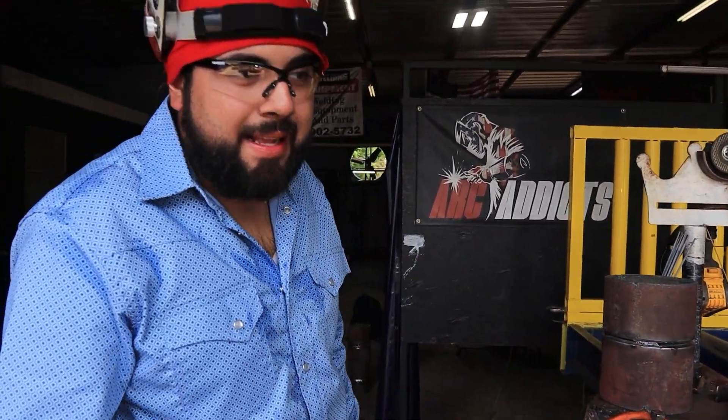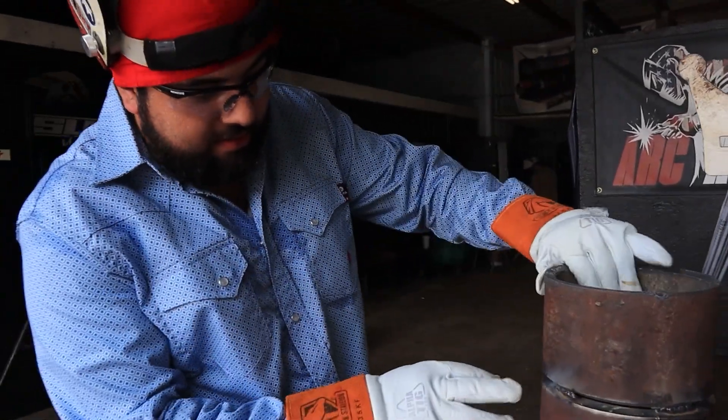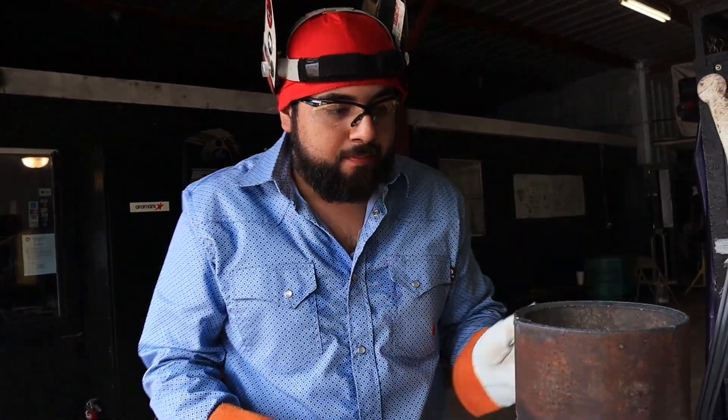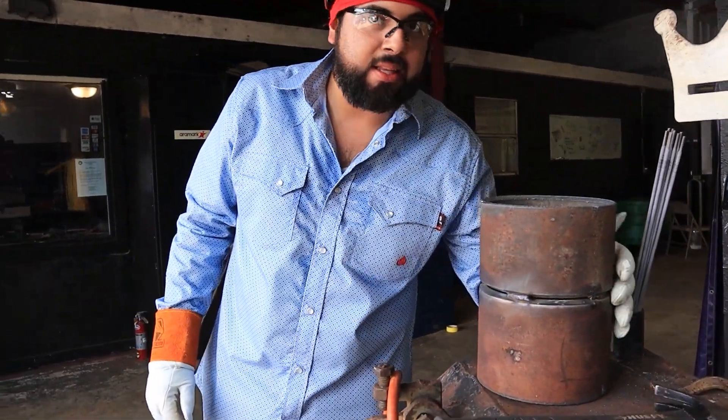We got it tacked up but unfortunately it opened up on this side, so we had to put three tacks in. That way we'll just weld it over here so this side will open up. Luis is going to weld this side first and I'll go ahead and get this side after.